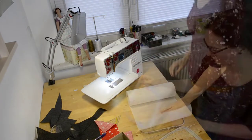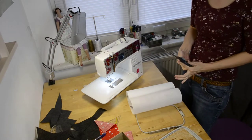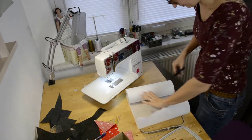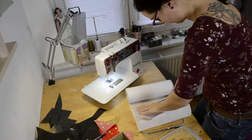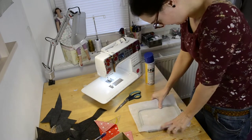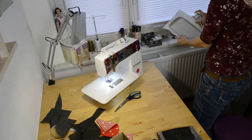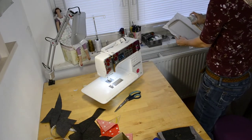I then prepared my hoop for the embroidery machine using cotton stabilizer and spray adhesive, spraying the cotton stabilizer with the spray adhesive.